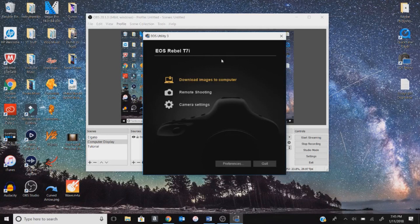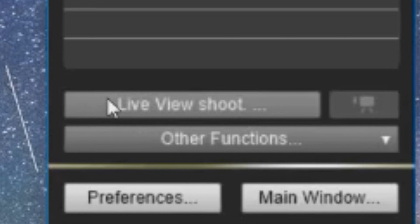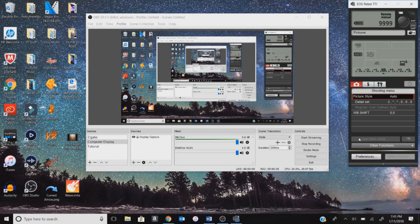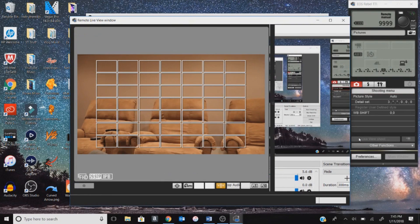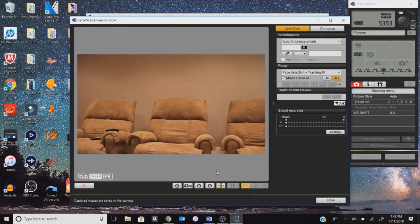Now we're looking at my computer screen. The EOS Utility popped up when I plugged in and turned on my camera. You can see it recognizes it as the EOS Rebel T7i. Go ahead and select Remote Shooting, let it load, and this menu will pop up. Go down to Live View Shoot and press on that. You might hear your camera click on — and here is the live view of my camera.